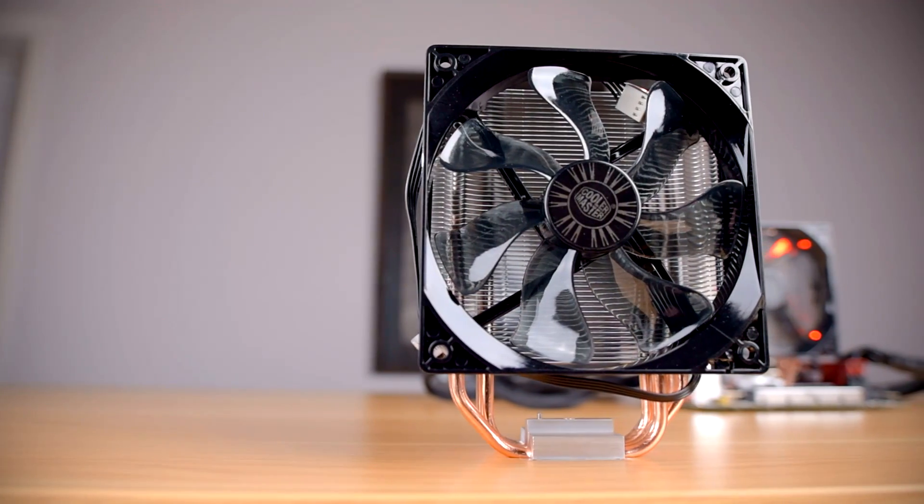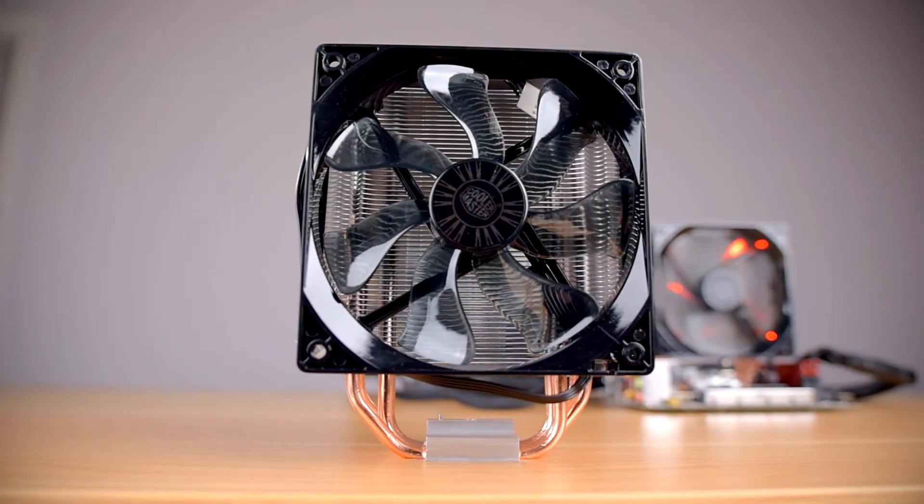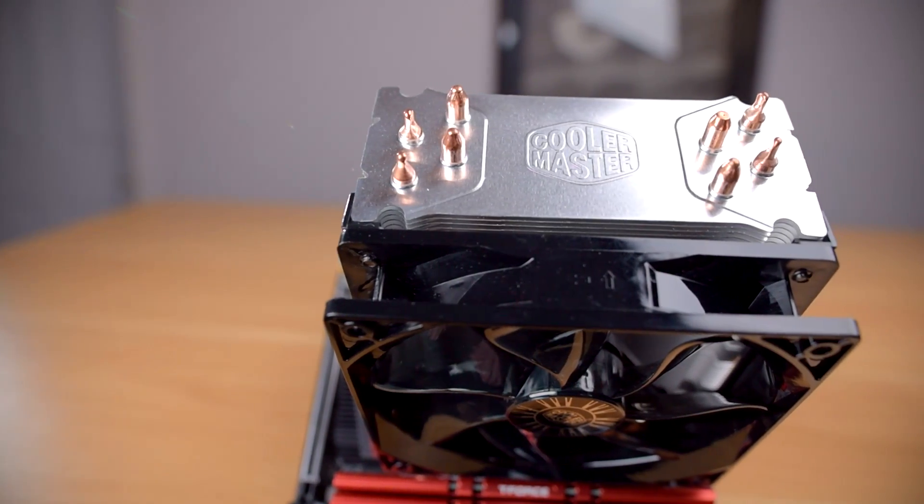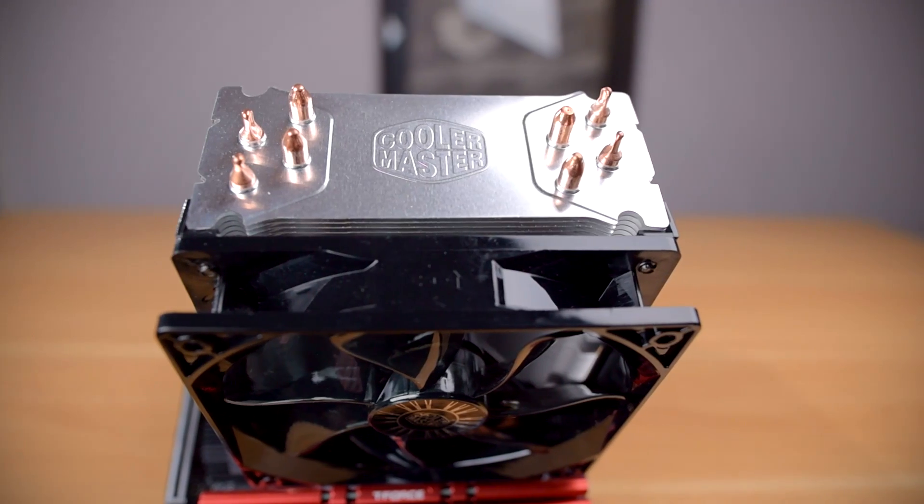Both have rubber pads on the fan mounting brackets to help decouple the fans from the heatsink, which helps reduce noise by allowing less fan vibration to transfer to your case.